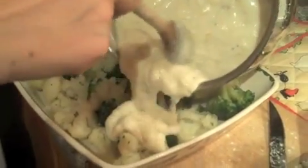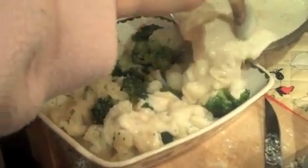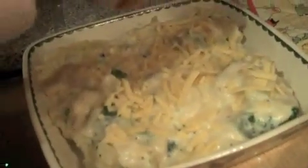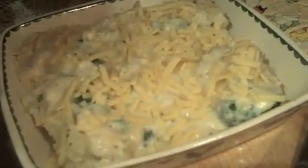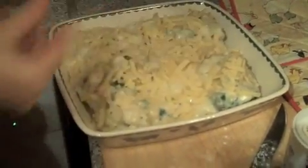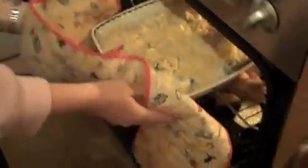When your veg is cooked, you can add it to an ovenproof dish and then start spooning the lovely cheese sauce over the top. Then add some more grated cheese over the top of that, and you're going to place it in an oven for about 30 minutes.